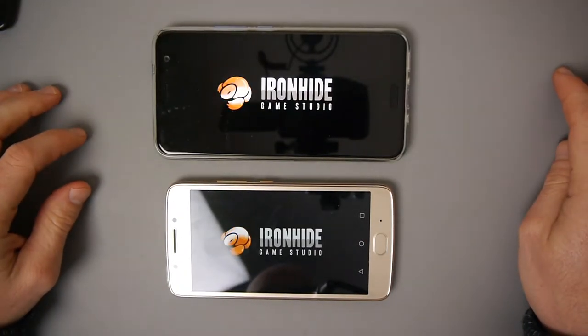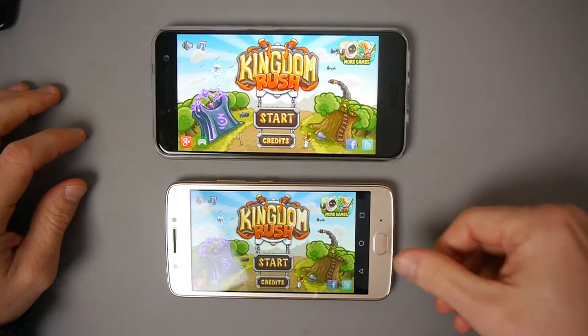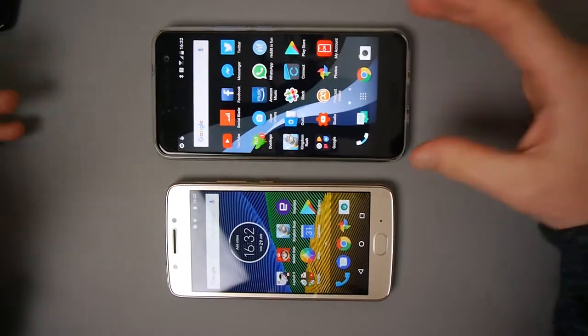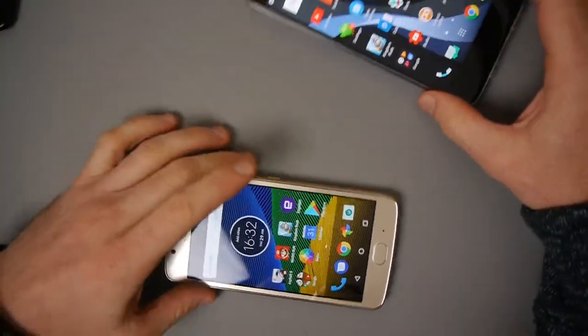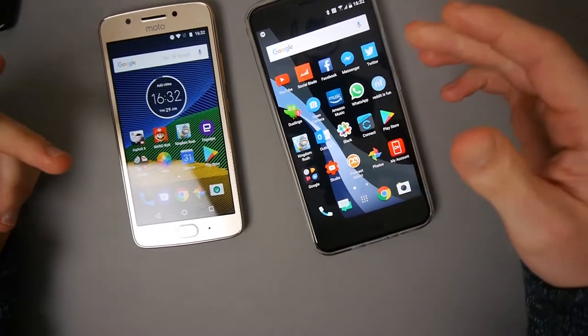I didn't manage to press them at the exact same time. That's basically what you will find in general for all applications - on a flagship phone all the apps will load up quicker.